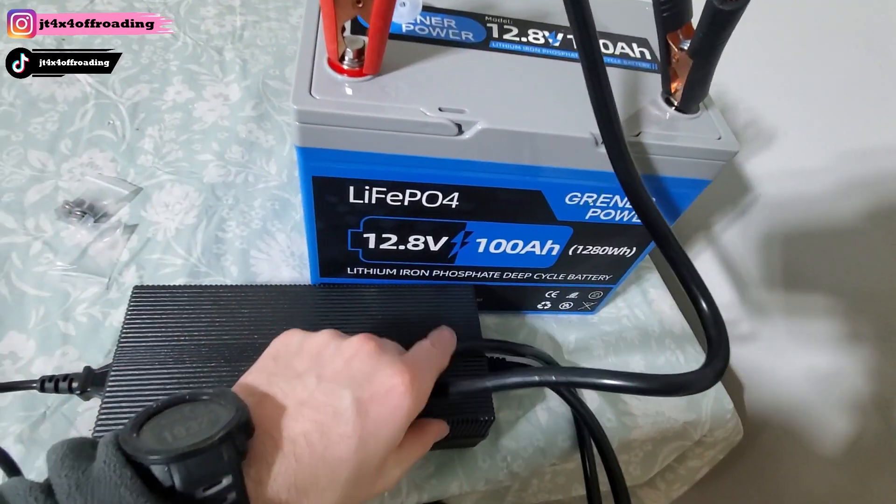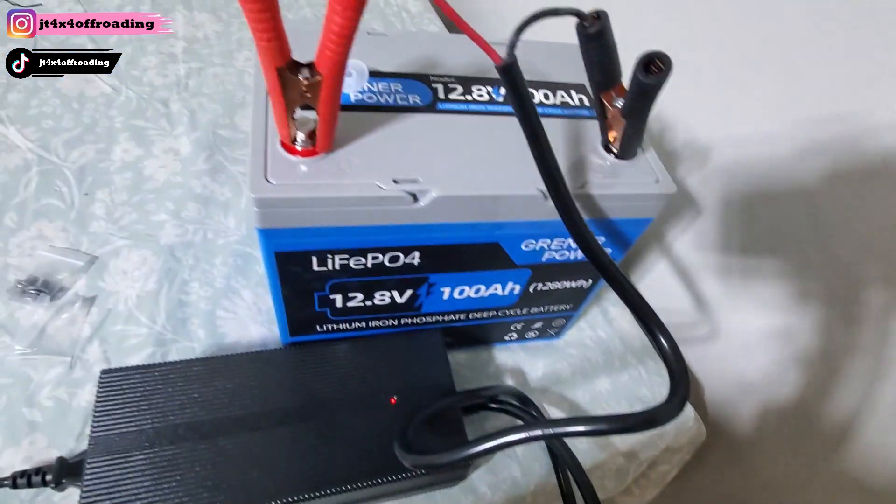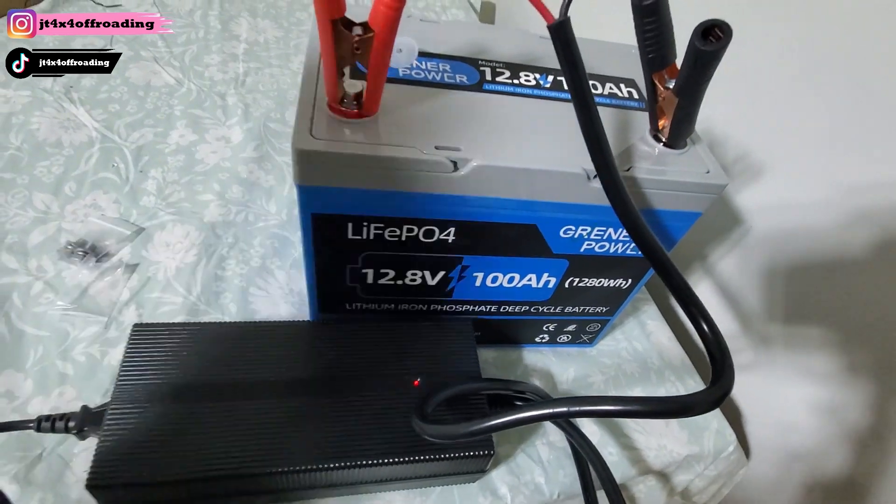It's as simple as hooking these alligator clips up. The charger is on green — you just plug it into the wall outlet and wait for it to charge up. Once it's green, we'll get to testing.